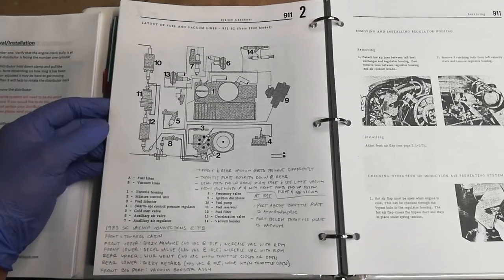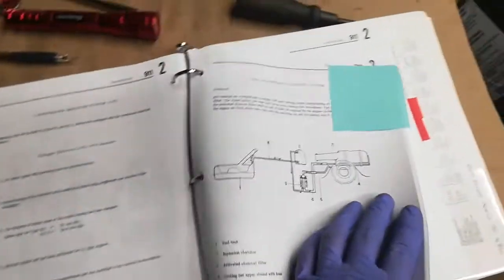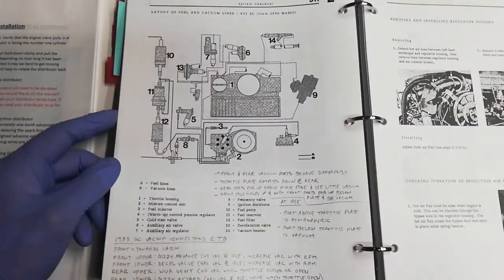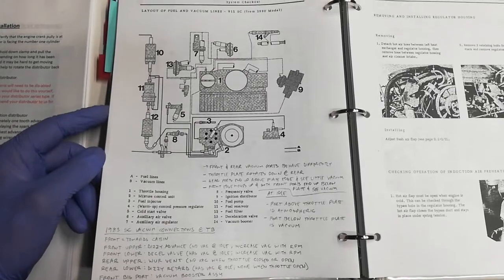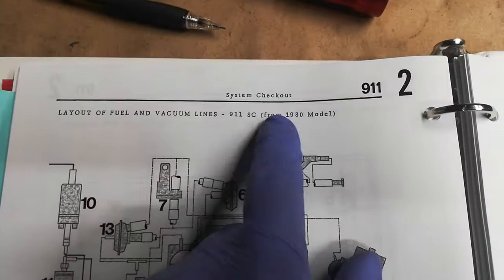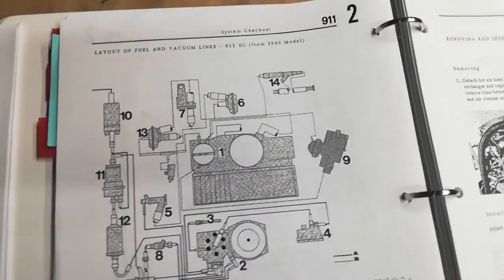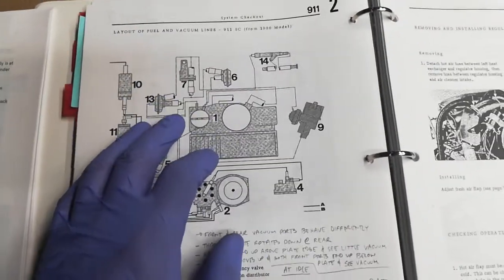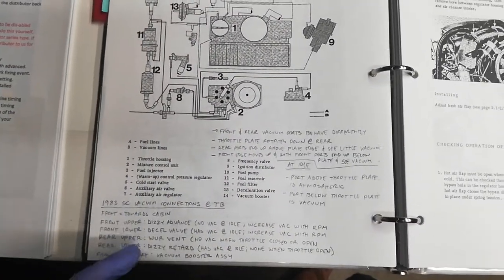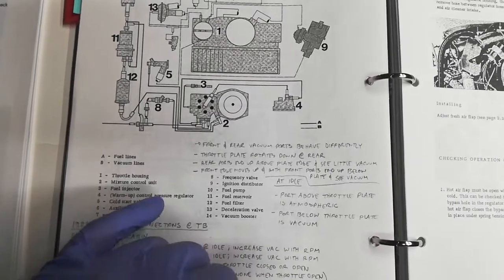I'm going to attempt to explain my vacuum line and fuel evaporative control system setup on my 1983 SC. I'm going to go through this diagram in the workshop manual that is actually from 1980 and up. However, it's missing a few things — I don't know if this is simply a pre-1983 version, but I went ahead and had to research and write down some notes to make sure it applies to my particular setup.